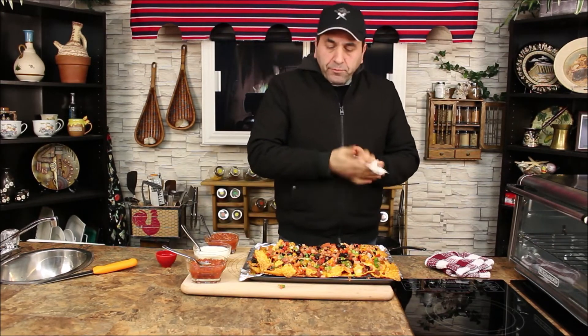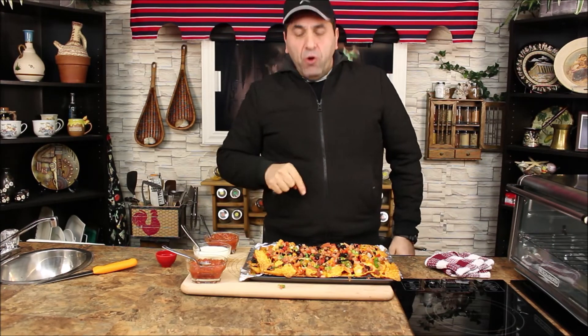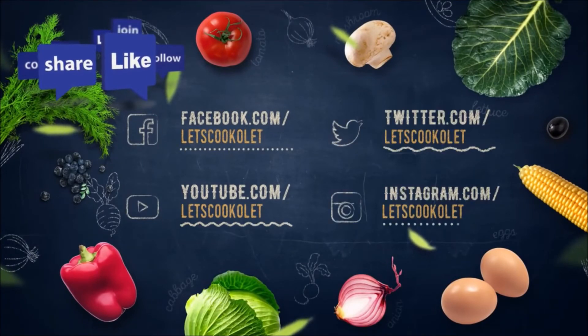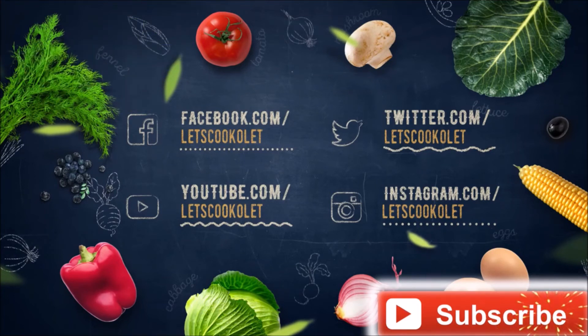Look at the cheese melting — beautiful, nice. A little bit of salsa. Wow, it's a natural to die for! You should start making this at home. Don't forget to like and subscribe. I really have to let you go because I can't wait to start on this nacho. Take care and we'll see you next time — bye bye!